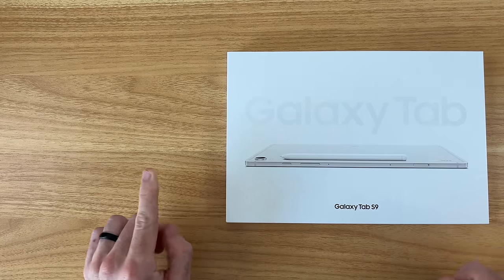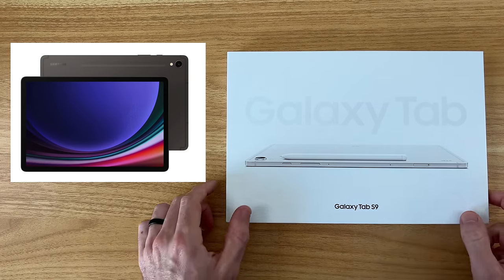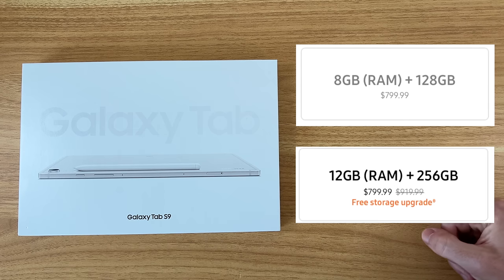It comes in two different colors: graphite and this beige color we're going to be checking out here today. We have two different configurations — 8GB of RAM with 128GB of storage, and 12GB of RAM with 256GB of storage.